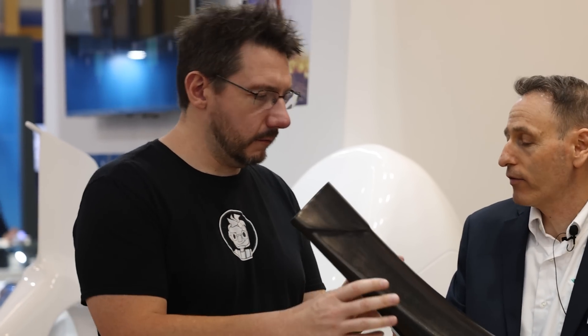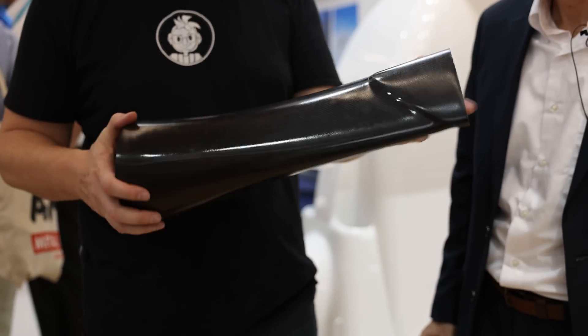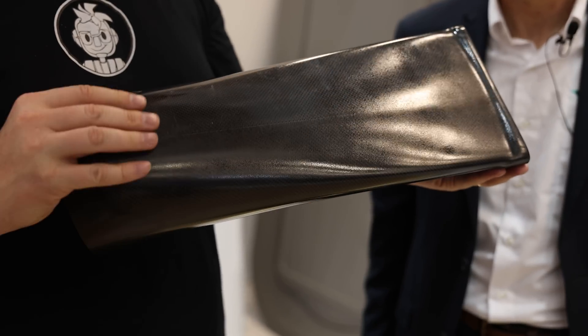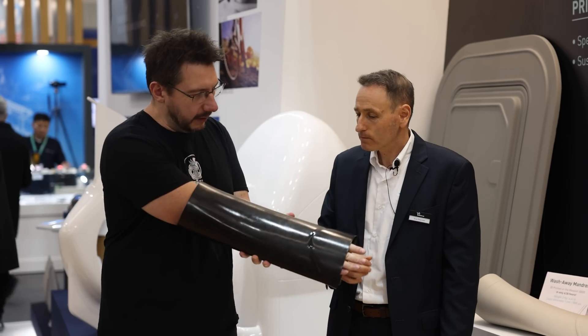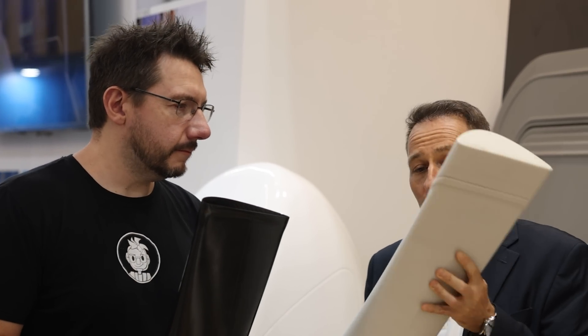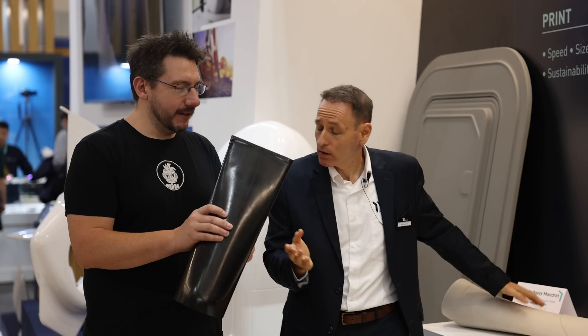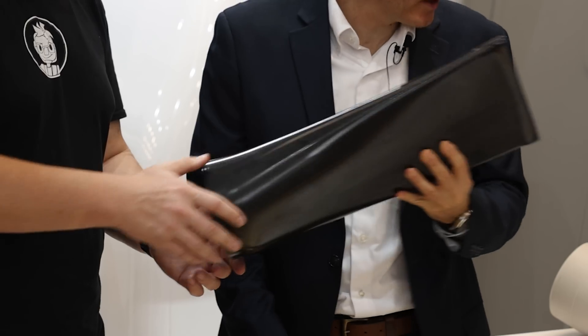Do you know how this thing is being created? Take a very good look at the geometry. If you want to make it from carbon, this geometry is impossible. Normally you would have to make it in two parts because your mold on the inside is going to be trapped. But with Cast in Motion, the water-breakable part just breaks away, and then you're left with this. You can have a drone exhaust — all drones need exhaust.